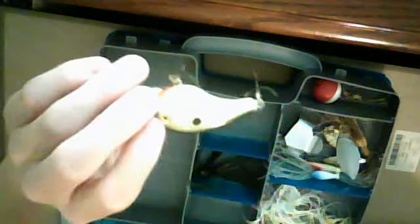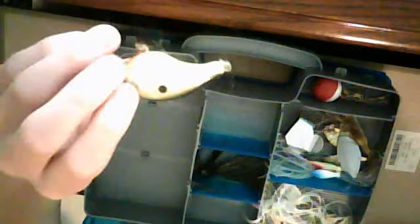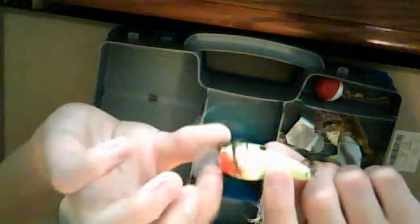Here is a shallow diving crankbait, 4 to 5 feet deep. It's black, chartreuse, and orange up by the mouth — the orange is actually red so it looks like it's bleeding.